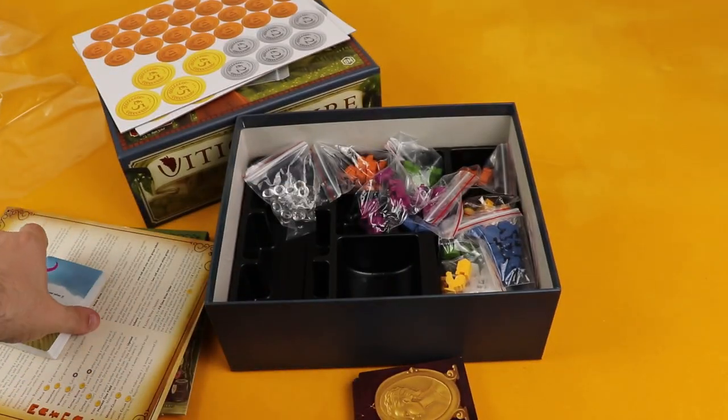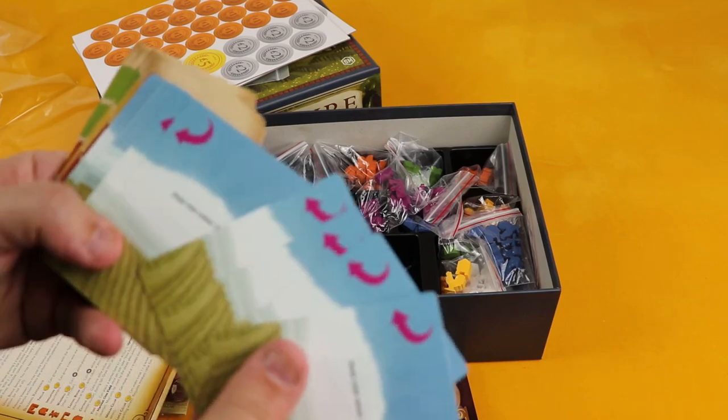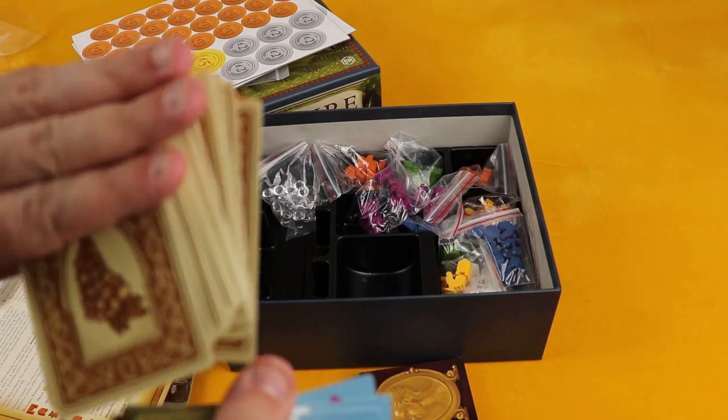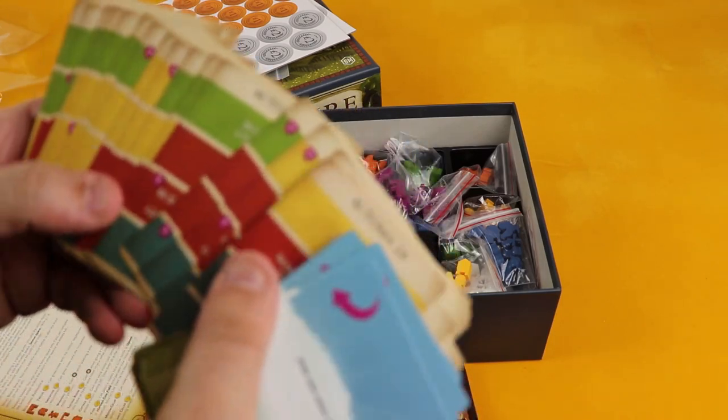Then there's this deck right here with pretty simple cards. This is the automa deck — it has a distinctive back to it.